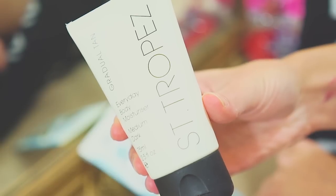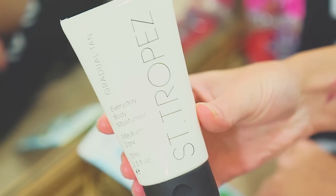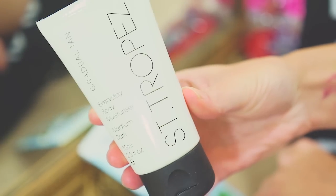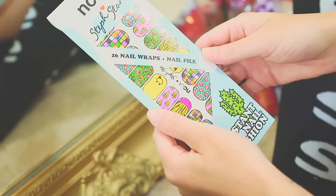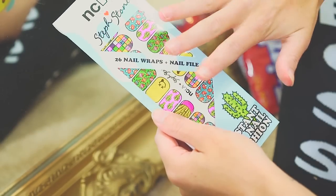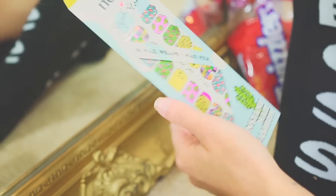I just applied some St. Tropez gradual tan — I have the medium dark one. I also really like their actual mousse self-tanner, but I wanted more of a natural one. Next step, I'm going to do my nails. I've never done one of these, so I hope it works, but I'm really bad at painting my nails, so this is the next best thing.